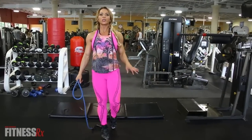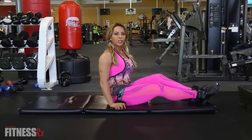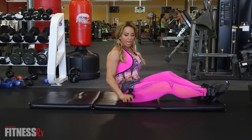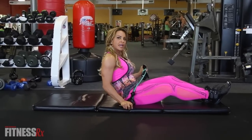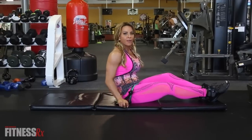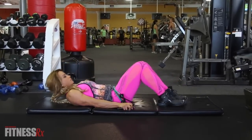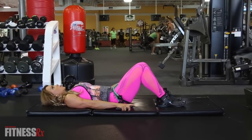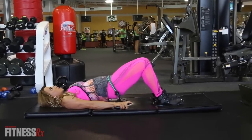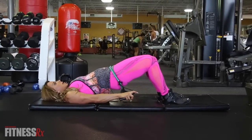Next exercise is going to be a glute bridge. I used two bands to add more resistance and create more tension — I just doubled it up and put one around on this side, holding it with both hands, same thing on the other side in opposite directions. Put it around the actual glutes because that's where the resistance has to be, because that's where I'm lifting from. Shoulders are back on the floor — squeeze up and lower, back up.